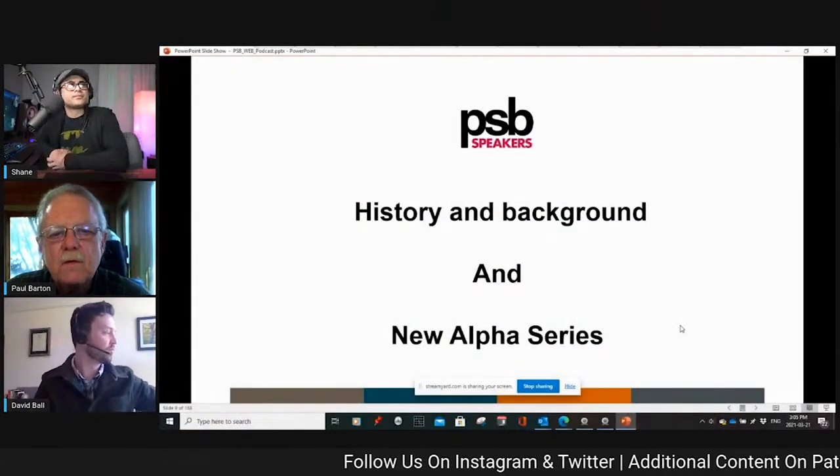Welcome back to the podcast. Today we've got a special guest from PSB Audio, Mr. Paul Barton. Paul is here because I have some of the Alpha series in for review — I've been checking it out for the past month and a half. Paul is going to give us a little history on the Alpha series and on PSB Speakers.